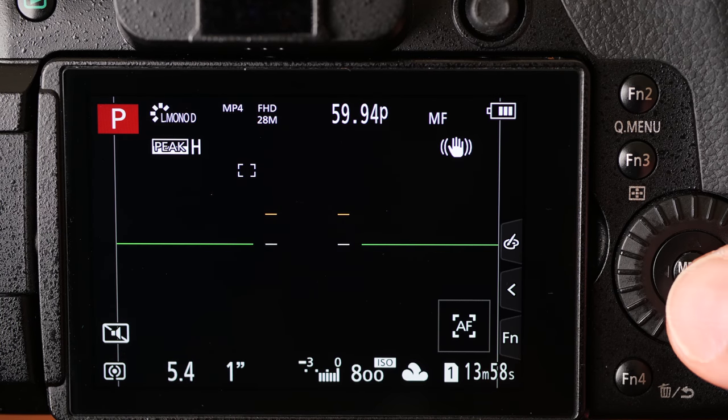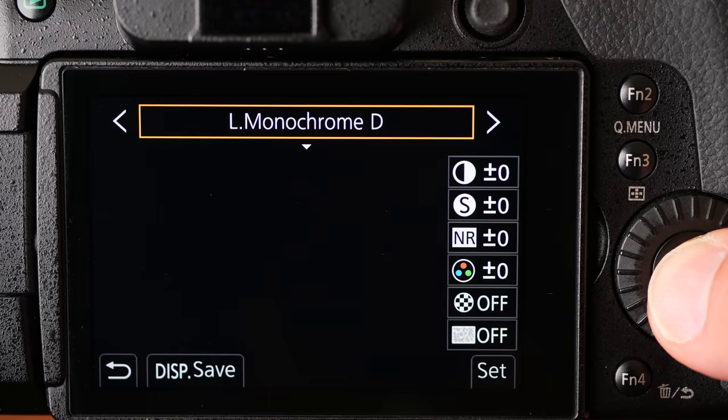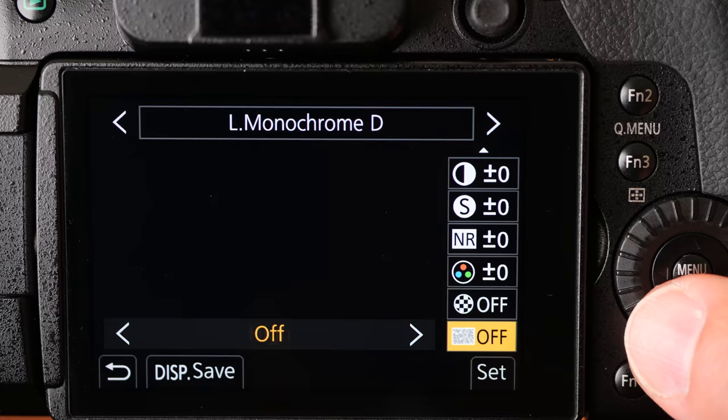Another new feature that's come over from the GX9 is a new photo style called L Monochrome D, which is low monochrome dynamic. It creates a dynamic black and white picture, and what's nice about it is that we can add grain. You've got grain off, low, standard, and high — three different settings for the amount of grain you want to add. I'd recommend standard generally.